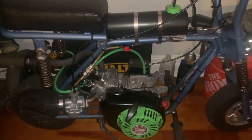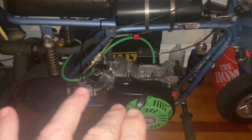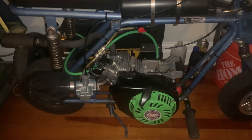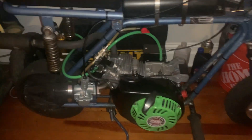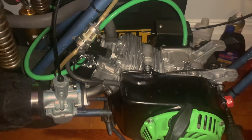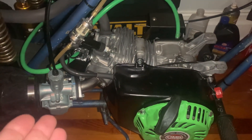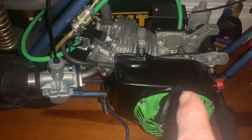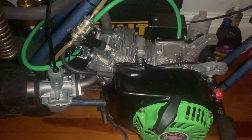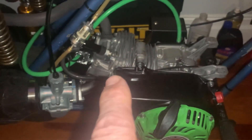I'm wondering if anybody with a 212 build could help me figure out the approximate horsepower on mine. It has the header, the VM22 carburetor, a Mod 2 cam, and all the billet parts for safety — so that's usually around 13 horsepower give or take. But the head was shaved — I think it was 70 thousandths.